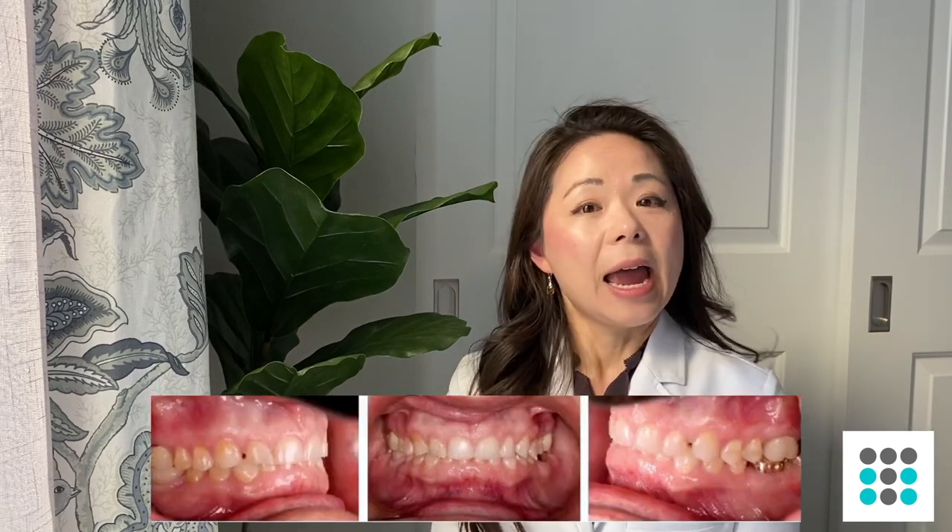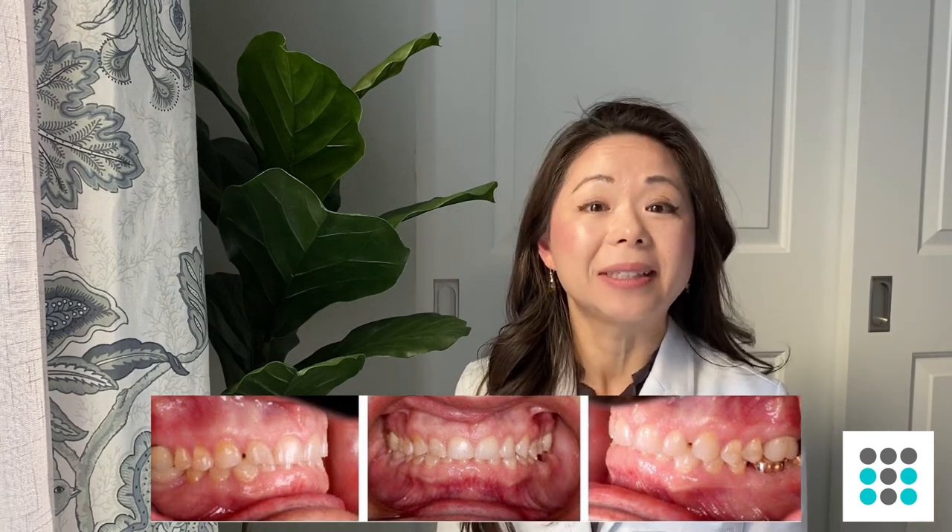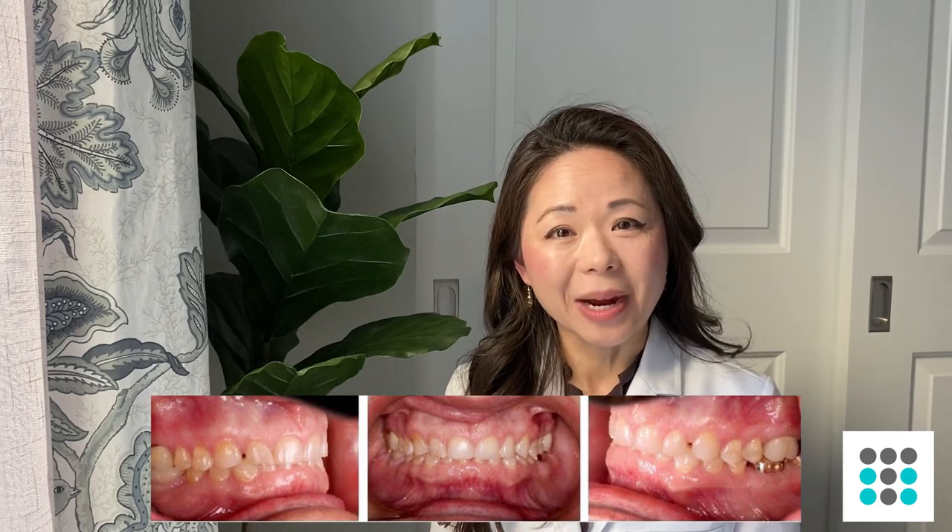We've all seen elderly people with really worn down short teeth, and that's usually a result of a deep bite that was never corrected. Having a good bite also decreases stress on your TMJ. Also, having properly aligned teeth helps in proper speech and it's more comfortable to eat and to bite your food. So those are the reasons that having a good bite is important.